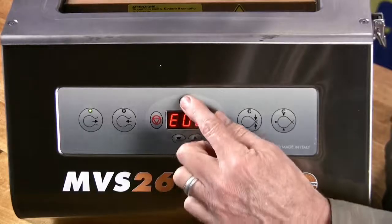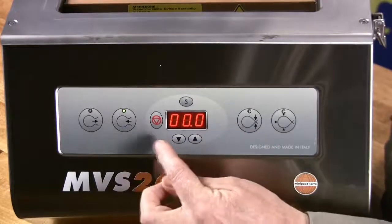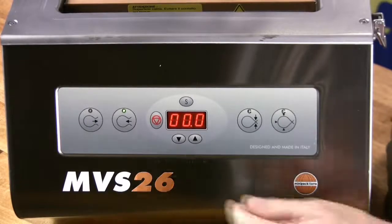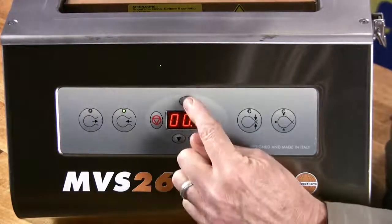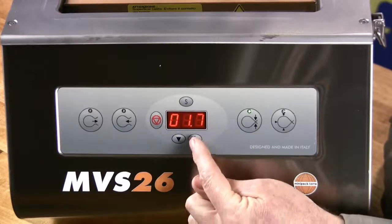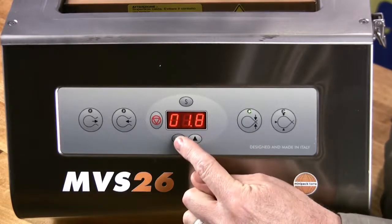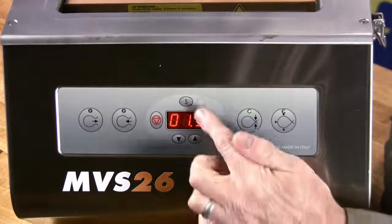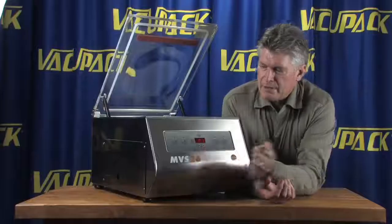The settings button again will give you a gas flush, but in this case this machine is not equipped with gas flush, so we'll leave those settings at zero. The heat seal is adjustable — right now we're running 1.7. You can punch the buttons up or down to run a little bit more or a little less. And then you're back to P1.